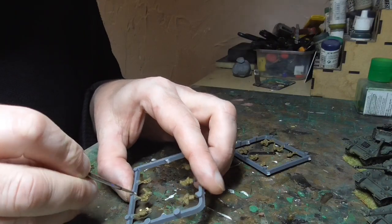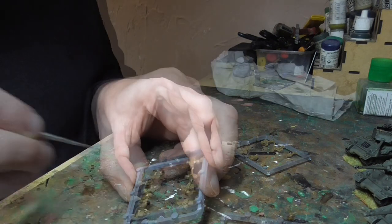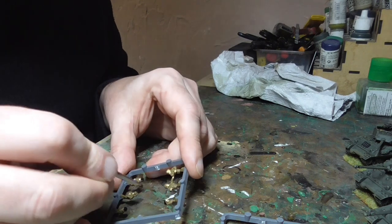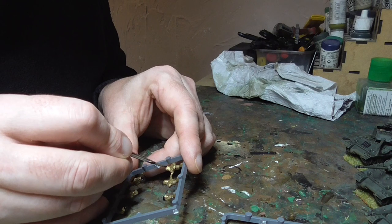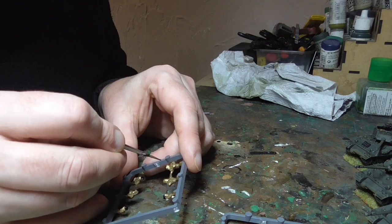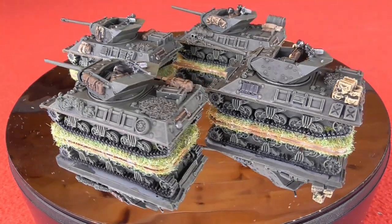Finally it was a case of painting the crew. I painted them with English uniform and black berets, with various little bits and pieces of detail, then gave these a wash with Agrax Earthshade and glued them into shape. And that was the M10s complete.